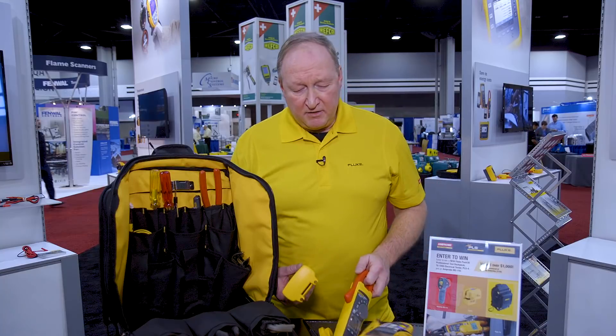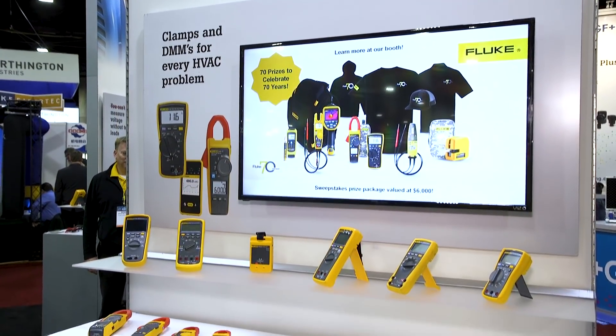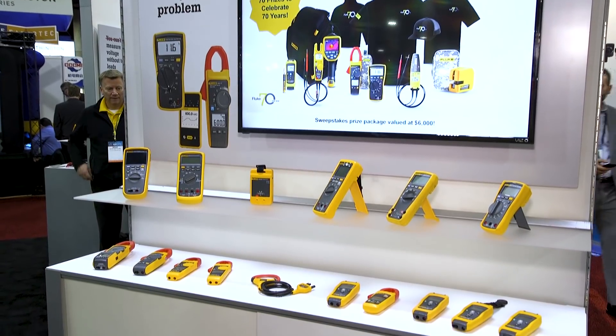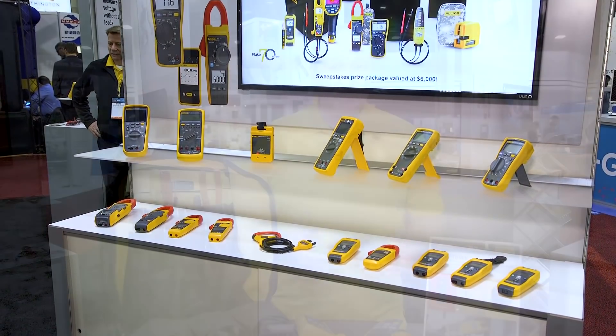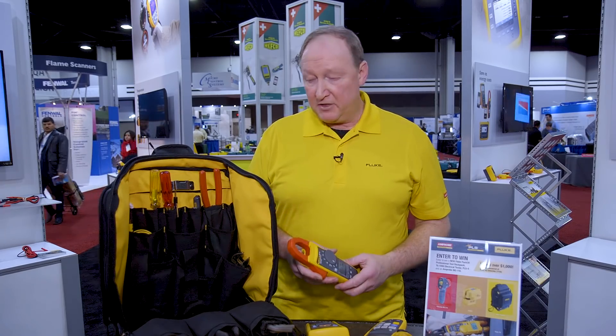On a couple of our products you'll see the letters FC. FC stands for Fluke Connect. You're able to link the unit with your smartphone and therefore save and download data. You can actually record with most of the meters that say FC. This is a great tool to show what a product is doing — maybe you have a troubled compressor. You can hook up an FC unit, make those measurements overnight, and come back to them the next day.